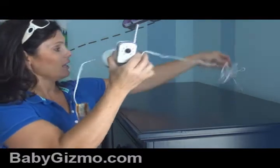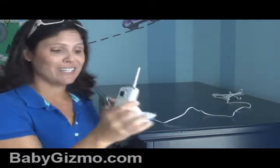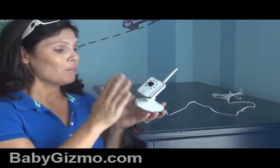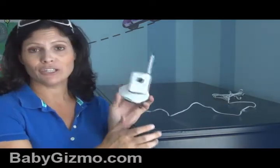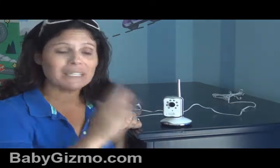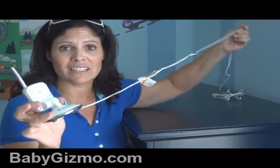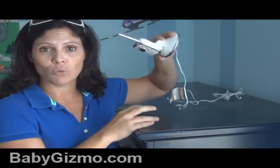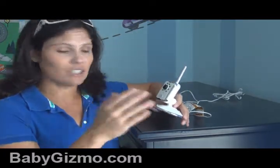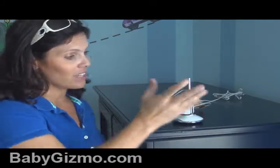My baby's sleeping so I'm going to put it in my son's room just to show you. As you can see, there is plenty of cord. I do wish it ran off batteries because sometimes an outlet isn't in the best place for the monitor, but it does have a very long cord. You plug it in, turn it on, and your camera's ready to go — just position it where you like. Please keep this out of reach of your baby. Your baby should never be able to access this — it is a strangulation hazard. Mount it on the wall, but close enough to your baby so you can see and hear them at night. They should never be able to touch this monitor.